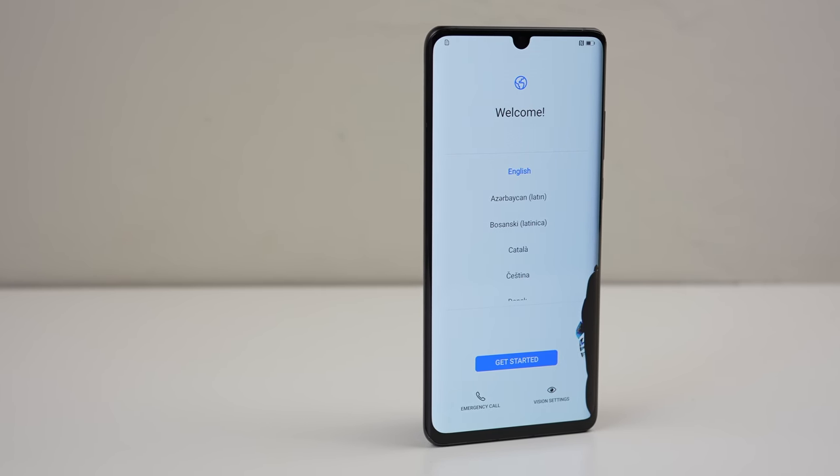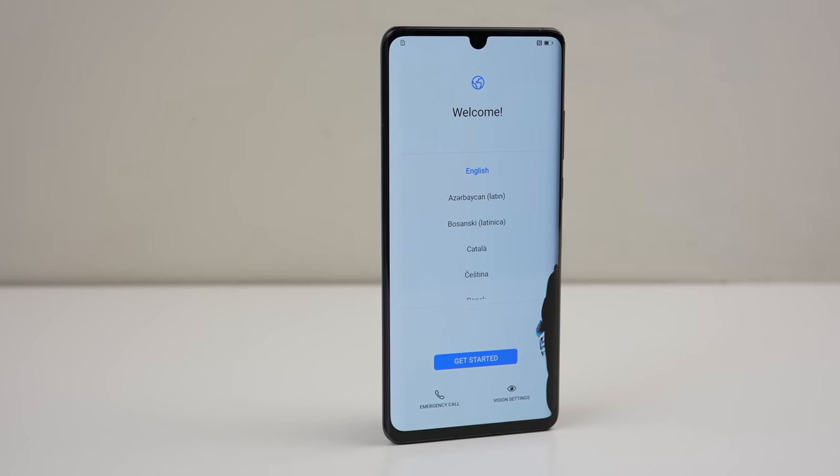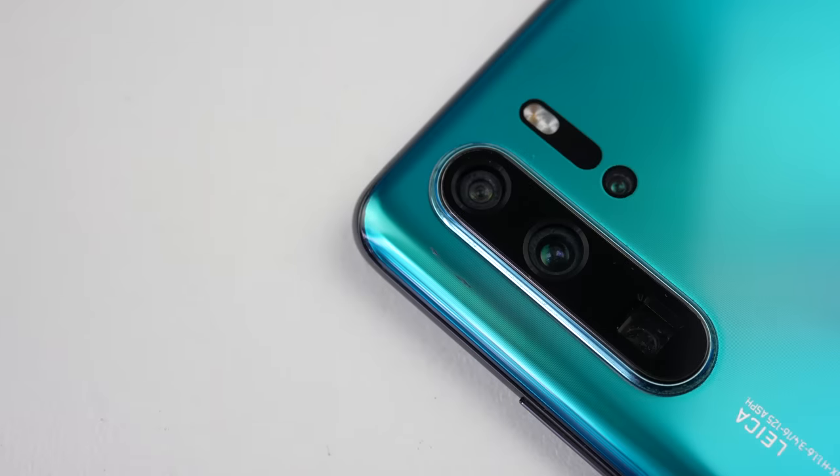Hi guys, welcome back to another Hugh Jeffries video. In this video, I'm going to be repairing this Huawei P30 Pro.